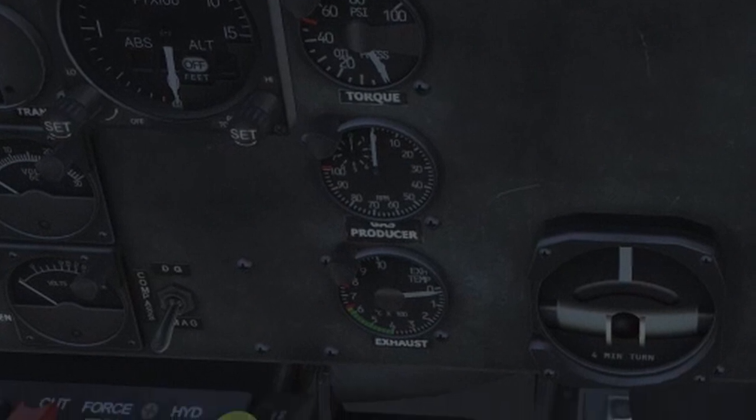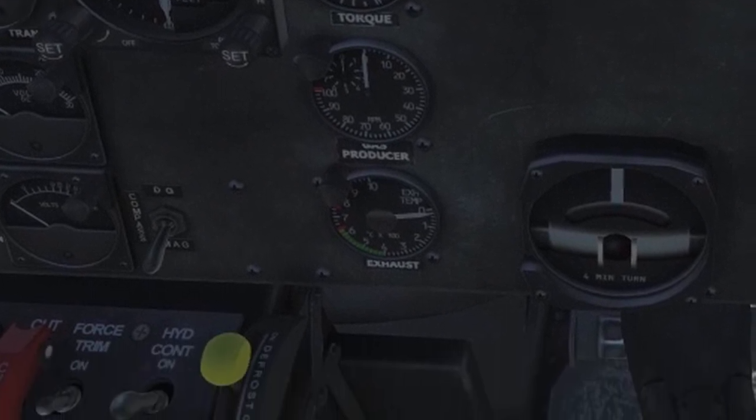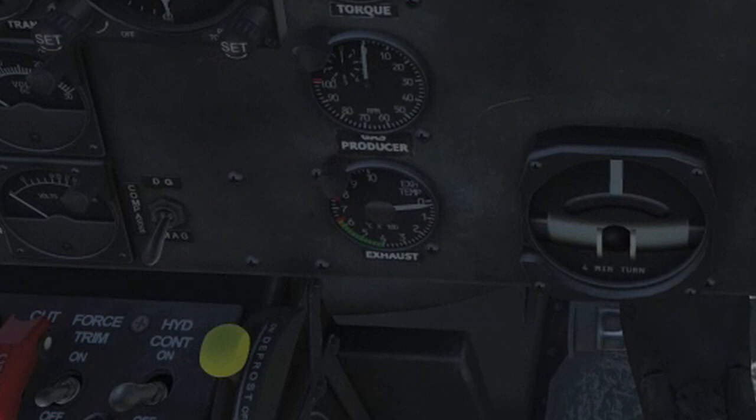At 10% gas producer, fuel flows into the engine and gets ignited. That's the point where the third instrument gets crucial: the exhaust temperature gauge, or TOT — turbine outlet temperature, also known as T4 — which indicates the temperature in the hot section of the turbine.